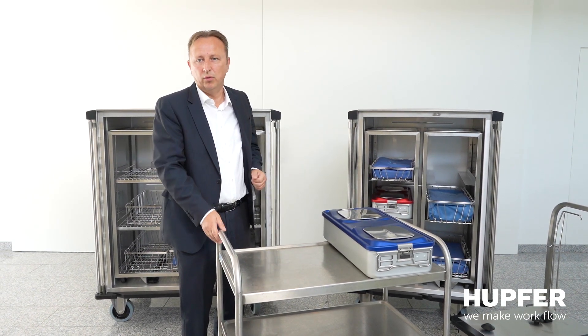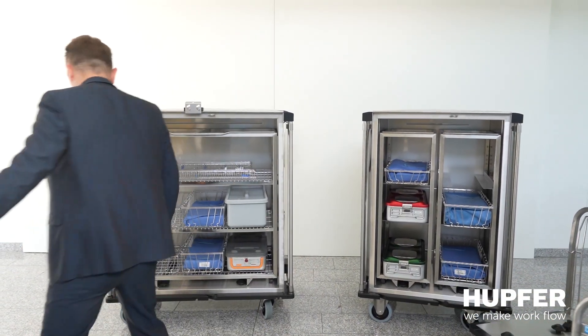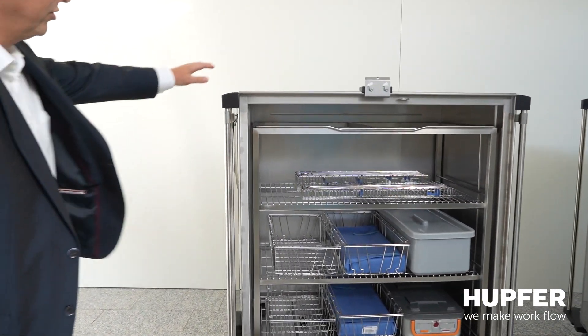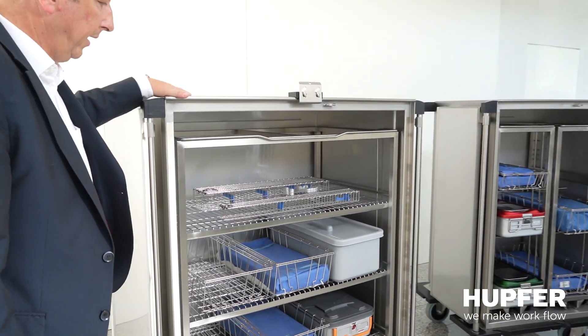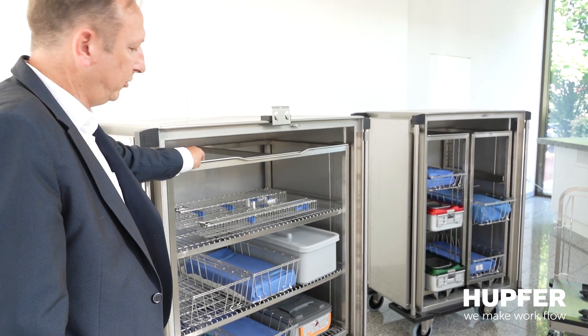What are the components of the system and how does it work in general? The HUPFORM Kangaroo system has a closed transportation cart and a push-in rack which can be easily removed from the trolley system.